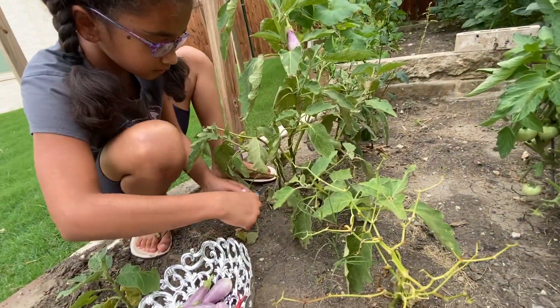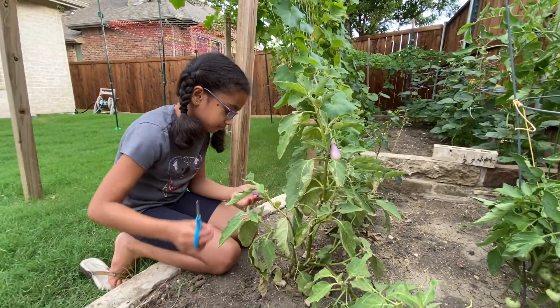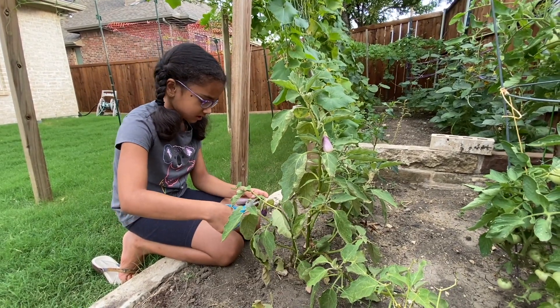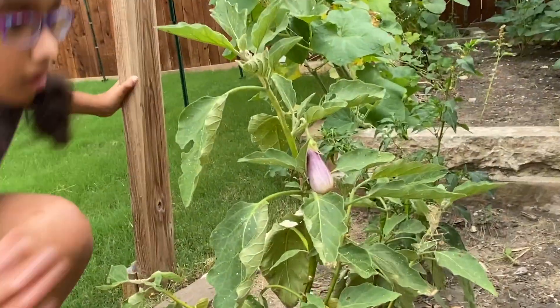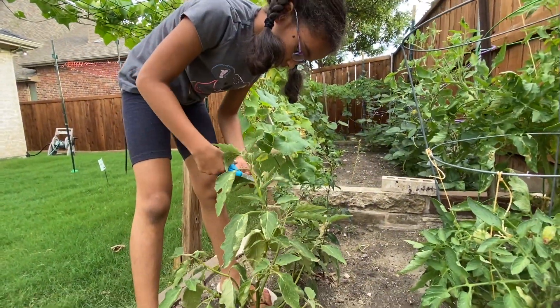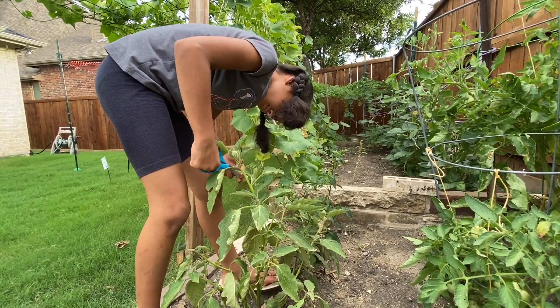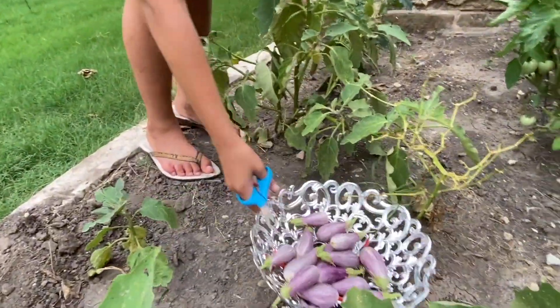Got one right here — really tiny. And this one's a little spoiled, but it's too small, so let's do this one. There's one over here as well, which I'm going to do next. Okay, so now that this one's done, let's move on.